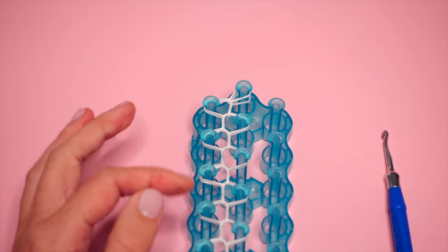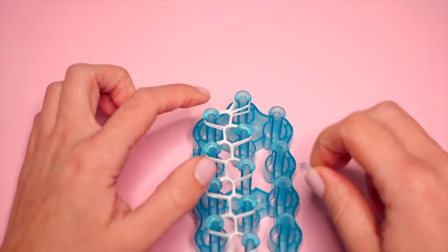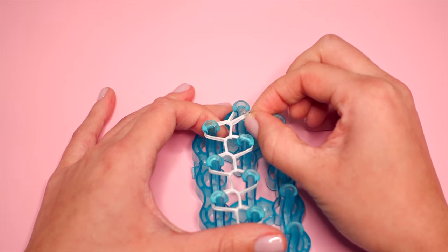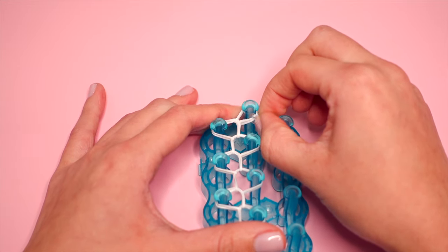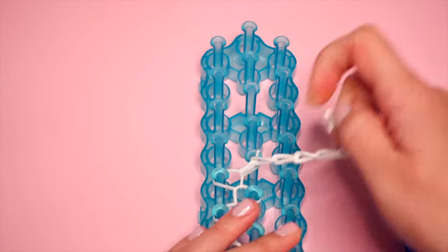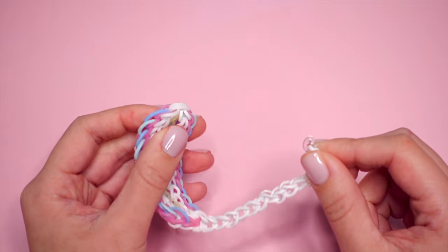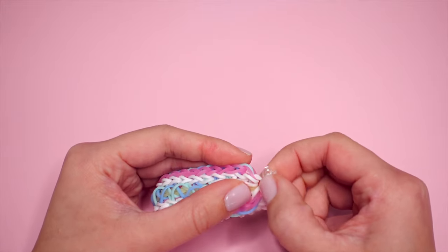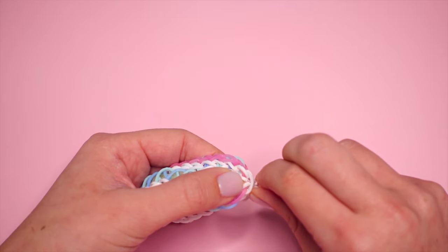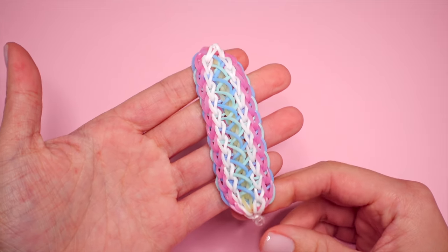I've done my chain all the way to the end. Now grab the C-clip and scoop up the two layers on the top pin. When you tug, all the layers on this pin should be pulled into the C-clip — if they are, you're safe to remove this from your loom. Take the C-clip on this end and attach it to the cap band on the other end, which should be the same color as your inner border — white for me. We've completed our Excalibur bracelet!